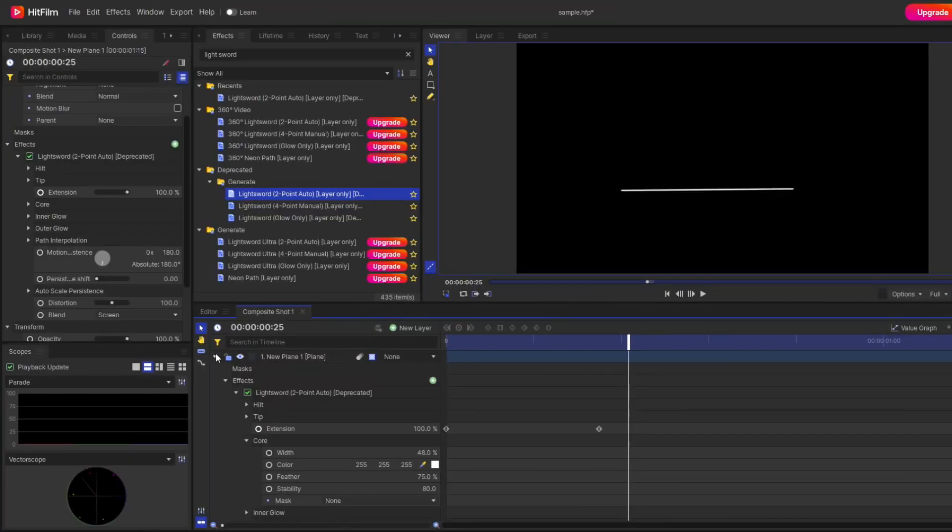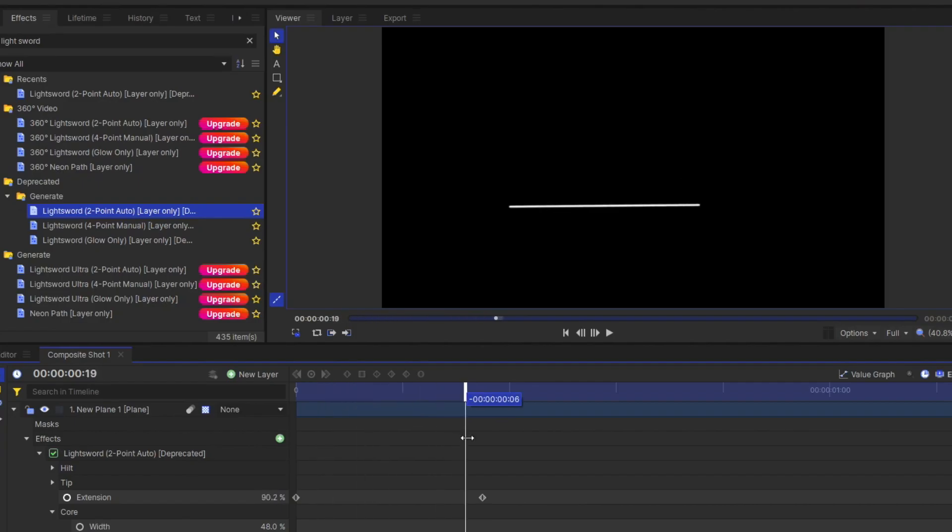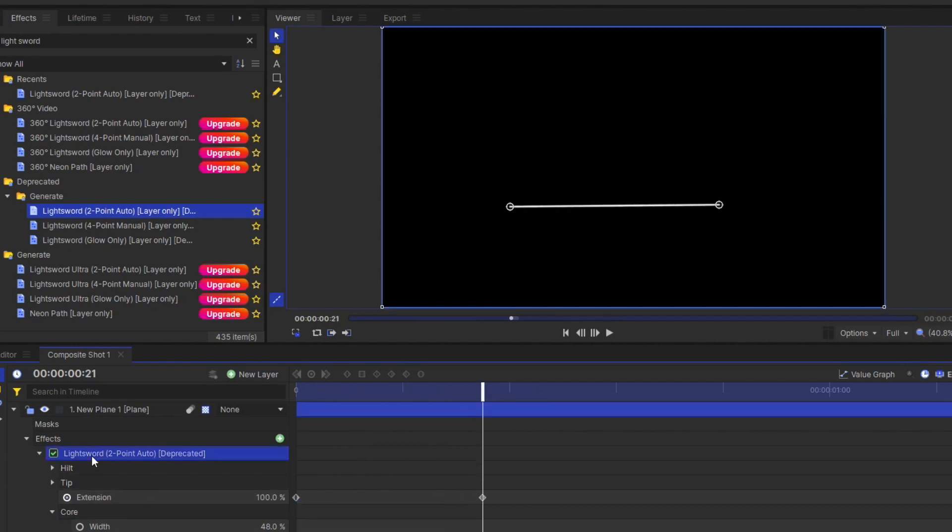If you watched my previous video, you already know what hit and tip are — I explained them there. Under the tip section, you'll see the extension parameter. Using this parameter, you can animate the line. Currently the animation goes from left to right, but if you want it to go from right to left, simply exchange both hit and tip, and you'll see the animation reverse.